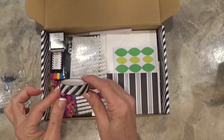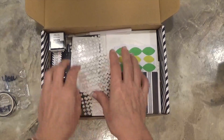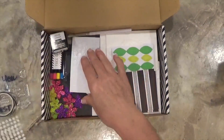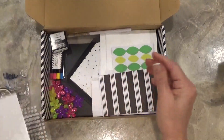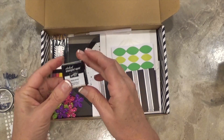We've got some black and white diagonal striped washi tape, a generous amount of mini glue dots, and they also included a package of dimensionals. The little Stampin' Dot is your basic black stamping ink.